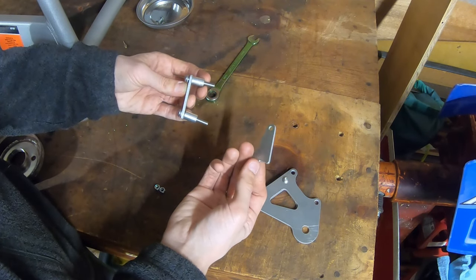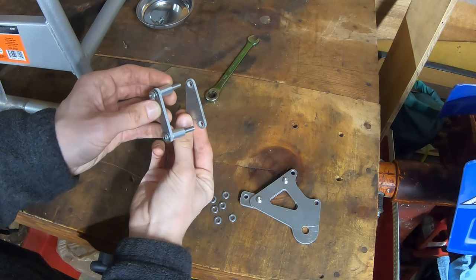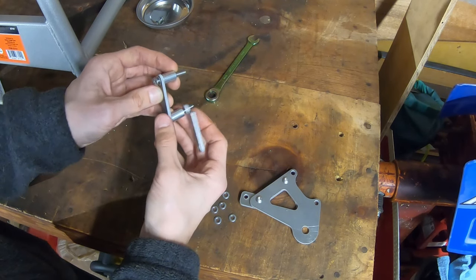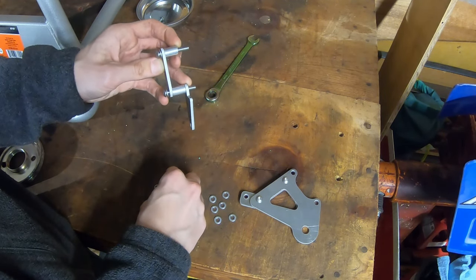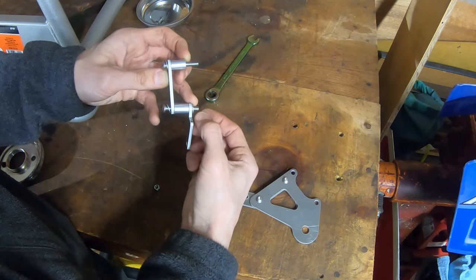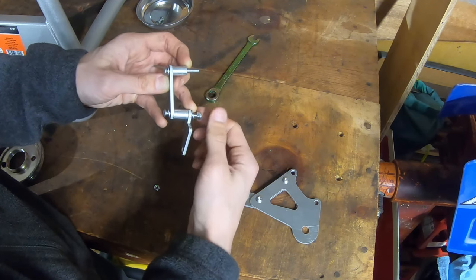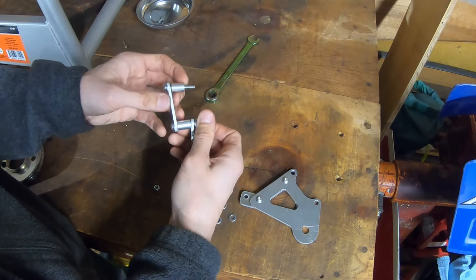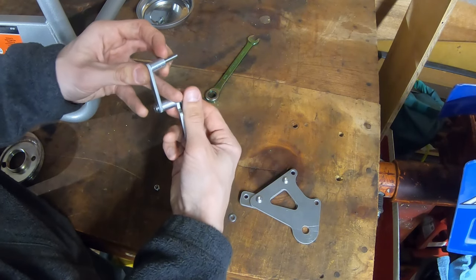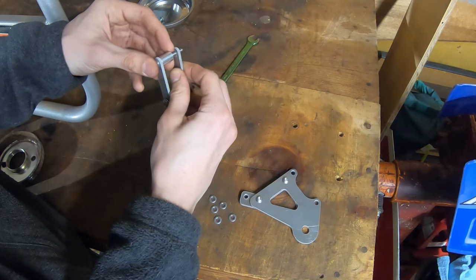We are going to take this piece here, and it is going to sit on the swing arm like this. So we're going to go ahead and put the bottom piece on with a washer and a nut. You may have to space out your brackets a little bit different — every bike is going to be slightly different tolerances. So we'll go ahead and get that slightly snug on there.